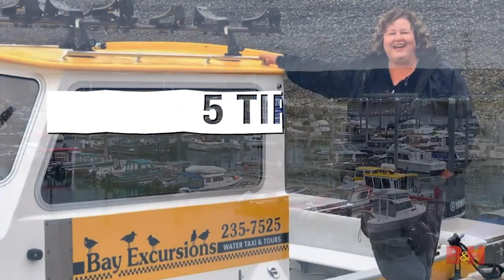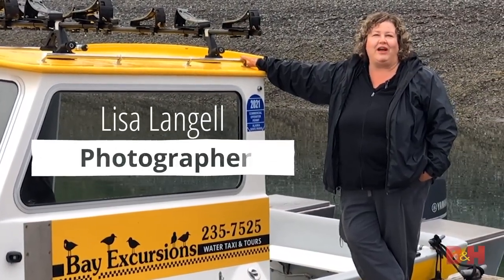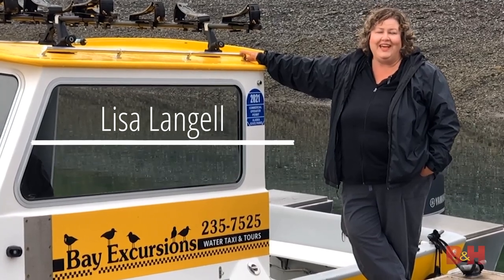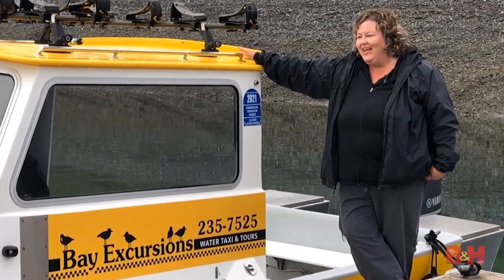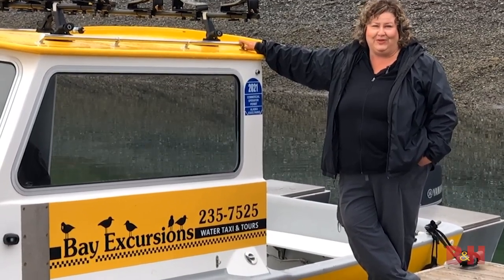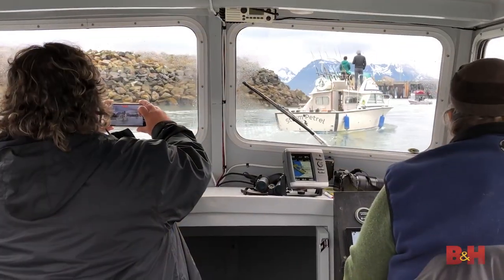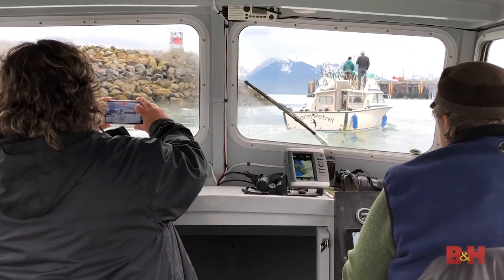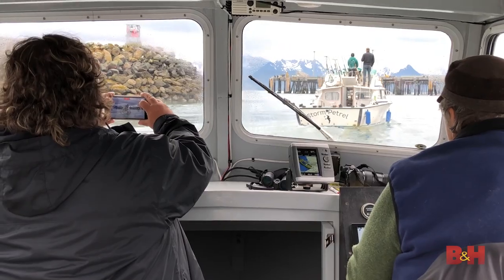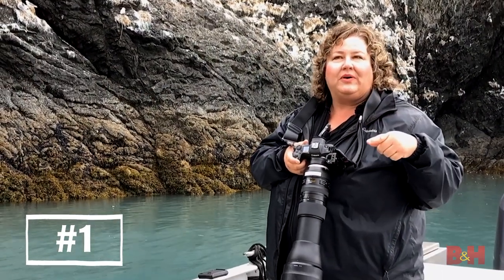Hey, welcome to Homer, Alaska. I am Lisa Langelle and I'm going to talk to you about how to photograph from a boat, because it can be tricky and there are certain settings that you need. I'm here today with Bay Excursions and Carl, who's going to give us a birding tour, and we're going to photograph mammals and birds from the boat.